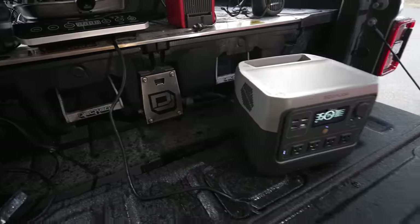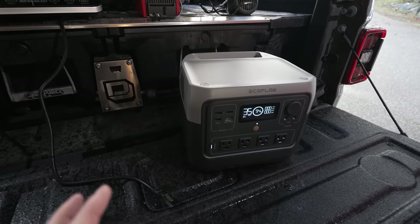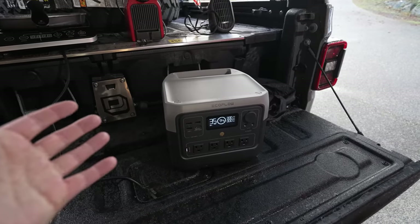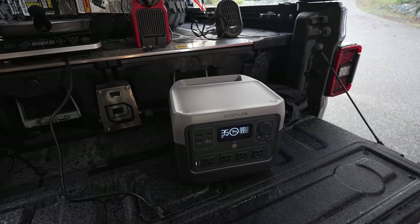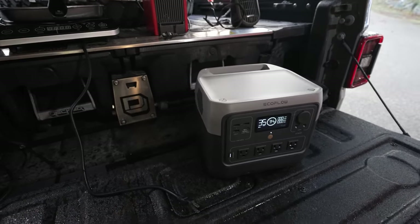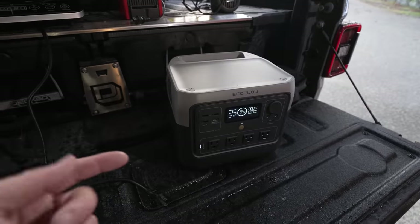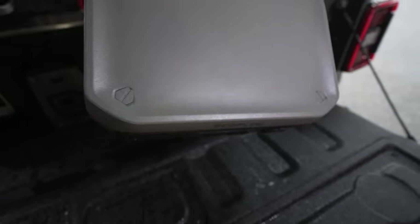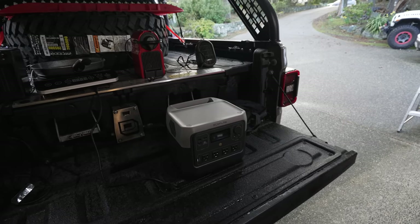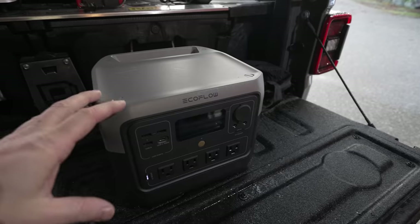Let me cover a couple features of the River 2 Pro that I know you'll ask about. It has a 768 watt-hour capacity battery — a lithium iron phosphate battery, they call it a LiFePO4 battery — good for 3,000 charge cycles, which is charging once a day every day for 10 years. EcoFlow is now warranting these for five years. It weighs only 17 pounds, super easy to carry around, bring into your tent or move around the tailgate. The inverter is 800 watts but can surge to 1,600 watts depending on what else is plugged in.